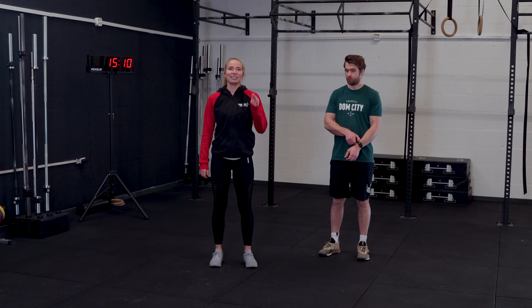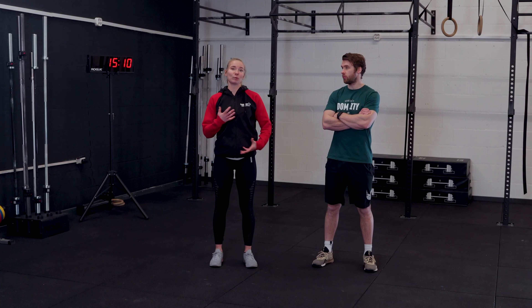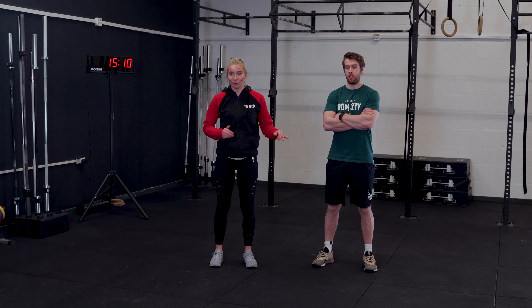It's Saturday and you know it — today we're gonna do a benchmark workout. It does mean it's gonna be quite simple movements today, so back to our basics.